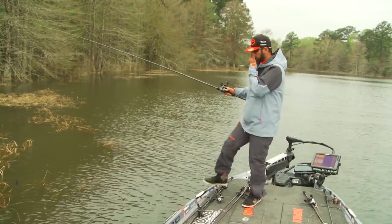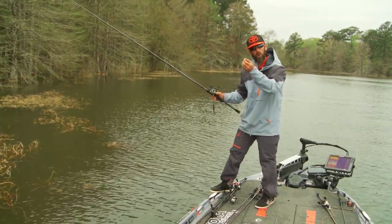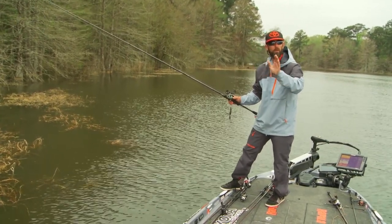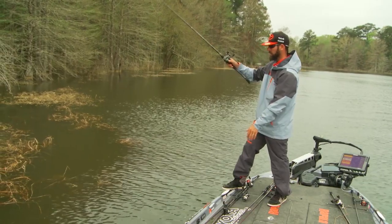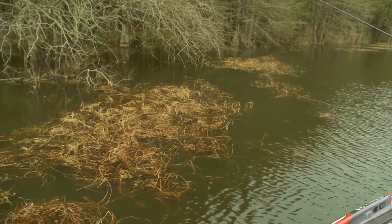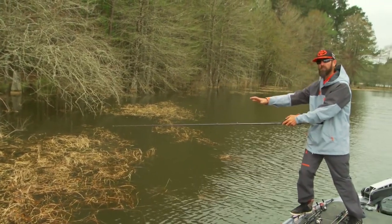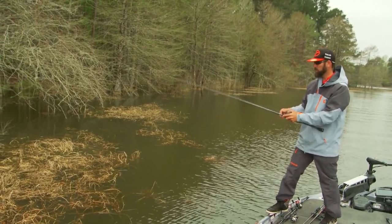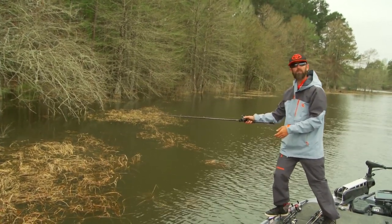When I flip into this thing, one of the most important things I want to do is get it under that mat, but I want to let it fall on a semi-slack line. A lot of the bites — sometimes up to 50% of the bites you get — happen as the bait falls. So when I make that flip into that hole, I'm not letting it fall on a tight line and I'm not letting it fall on a super slack line. I'm actually going to bow to the bait to let it fall on a semi-slack line. Most of these mats are zero to ten feet deep — you can make that flip and just bow to it to let it fall on a semi-slack line.